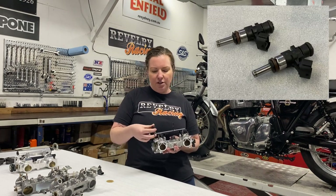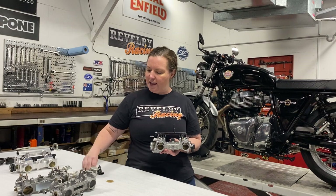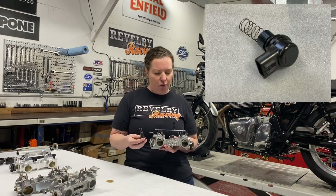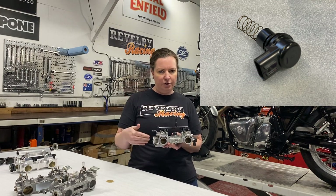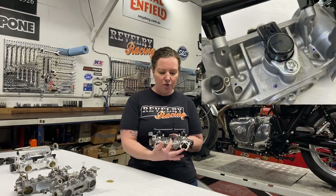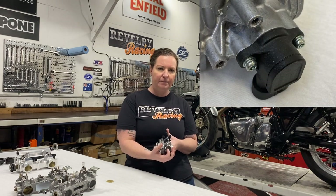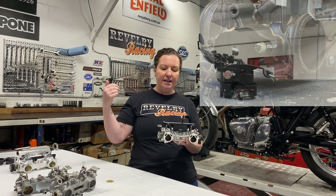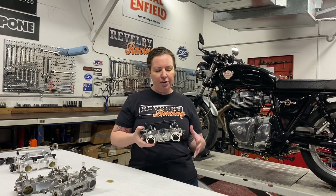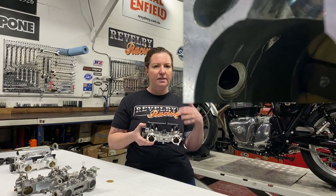The fuel rail holds pressurized fuel from the fuel pump and makes it available for the fuel injectors. The fuel injectors open and close in timed pulses to deliver accurately metered fuel. The IAC, or idle air controller, is an electronically controlled stepper motor that controls the airflow to the manifold side of the closed throttle plates to control idle speed, and it sits right here in the middle. Your throttle position sensor sits at the end of the shaft and provides a signal to the ECU that defines throttle position, translating rider input to the EFI system.